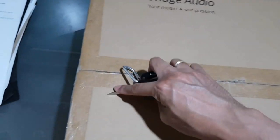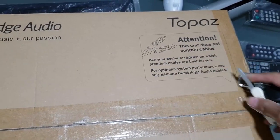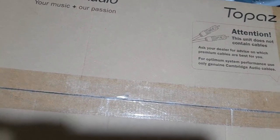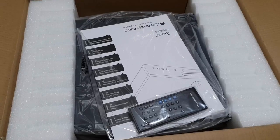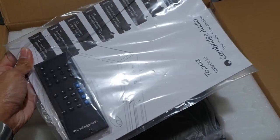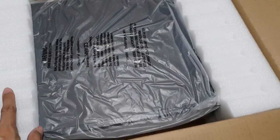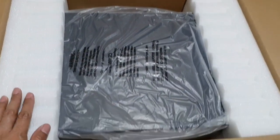So let's see what's inside. By the way, the box says this unit does not contain cables. So it has the plain and simple manual and remote control. Inside the box of the Cambridge Audio CD5, you've got the manuals, the slim size remote control, some foams for protection, and the actual compact disc player from Cambridge Audio.